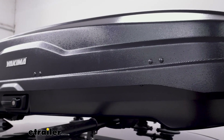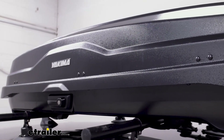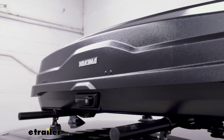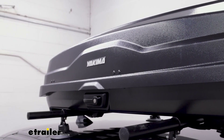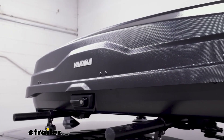The box is made of a durable yet lightweight ABS plastic with a scratch-resistant automotive finish. It also has a dimpled carbonite texture which helps reduce wind drag. Granted, any time you have something this big on your roof you're definitely going to notice it and there will be some drag.